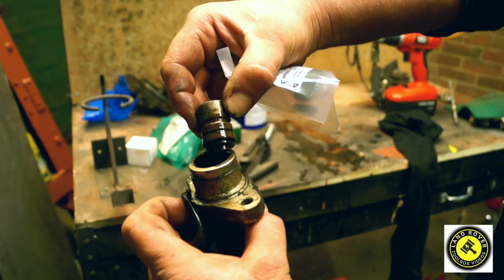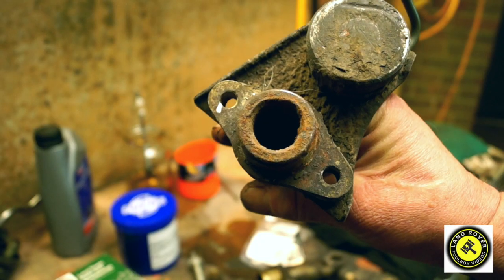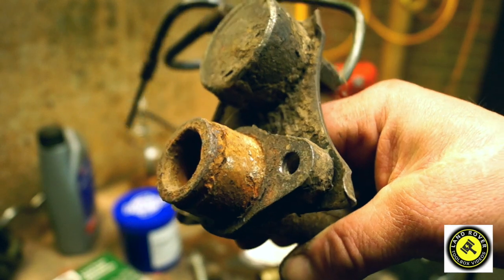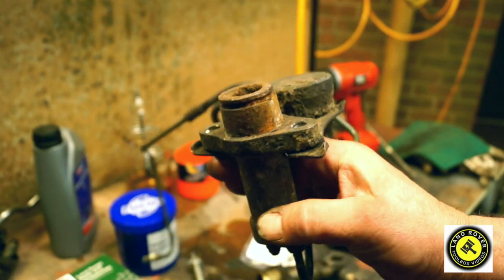A lot of the time, really honestly, seals should be replaced every four years. We usually wait until they fail before we do anything, or if they seize up. With this one, I told you that the bore is pitted and rusty — there's no way of recovering this, though on some of them you can.